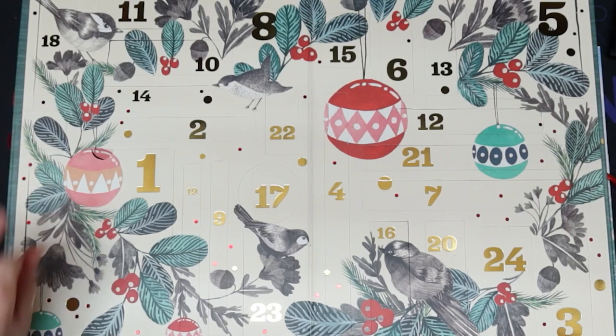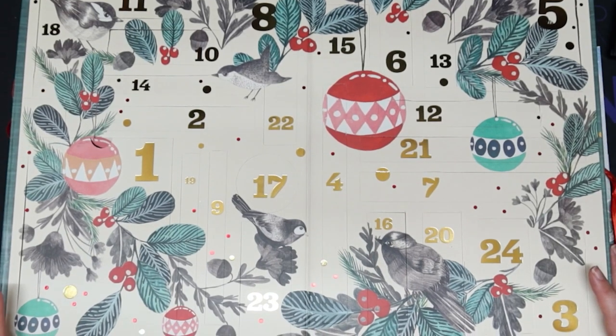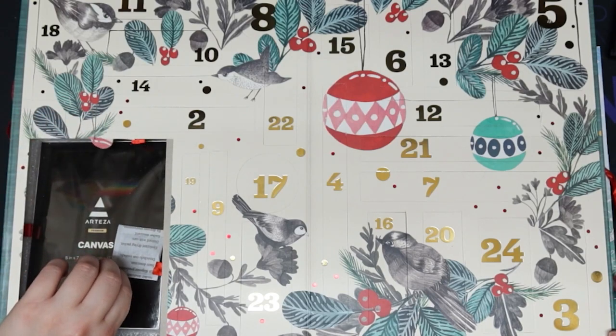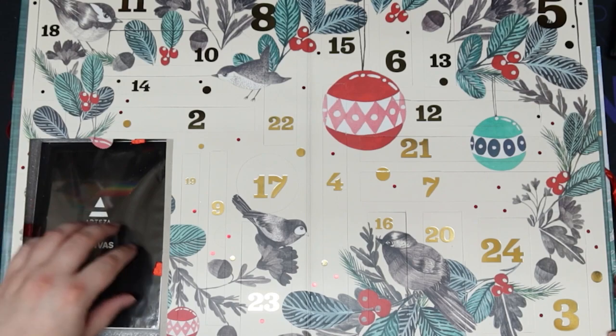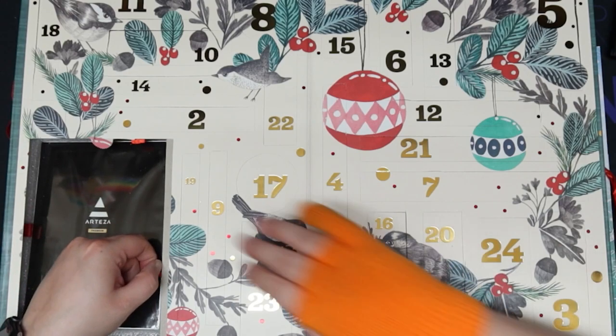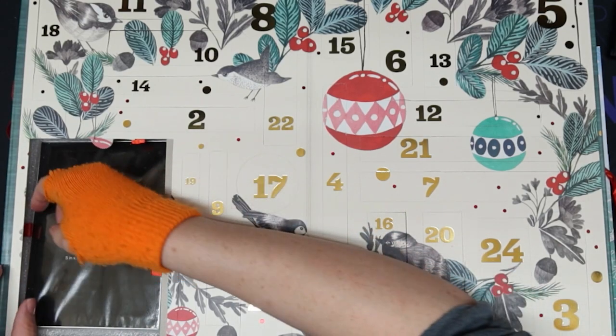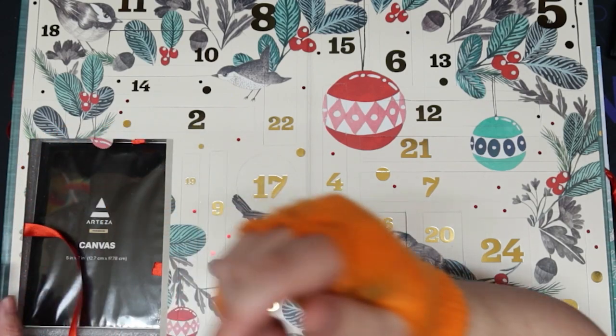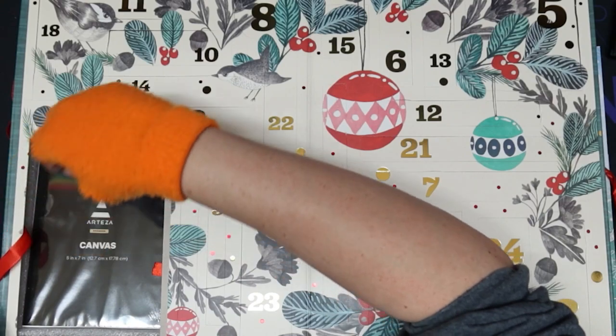I've gone ahead and pre-cut these open with a craft knife. I didn't look in any of them except for the first one because I was trying to figure out if I could open these on screen. So let's go ahead and start with day one. Okay, here we have a do-not-eat packet and they have a ribbon to pull it.